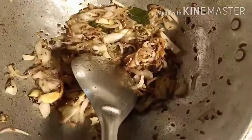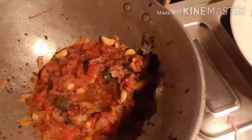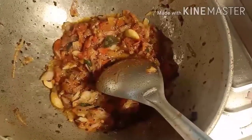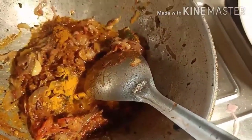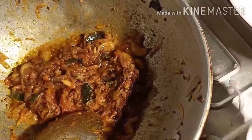Our onions are completely turned golden brown. Now add tomatoes and let it cook until it becomes mushy. Salt it well and keep your flame on medium. Once tomatoes become completely mashed, add chili powder. You can increase or decrease the chili powder as per your taste. Add a little turmeric, salt it well, and keep your flame on low. Once oil oozes out from the gravy, add tamarind pulp and mix it well.